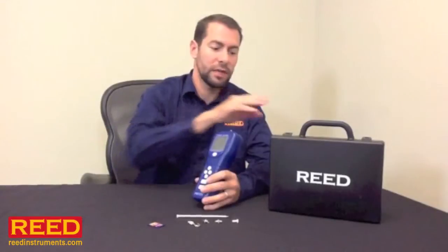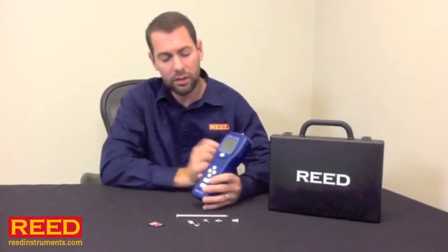It comes with several nice attachments, it has a hard carrying case, the unit has a backlit display, and you can also reverse the display.